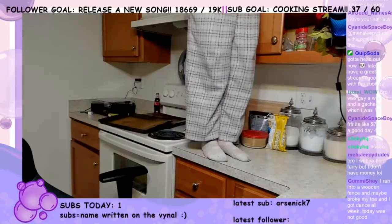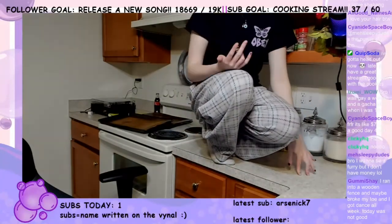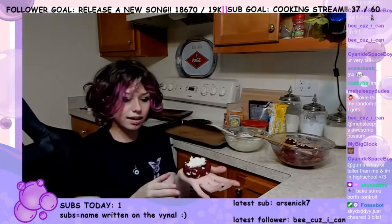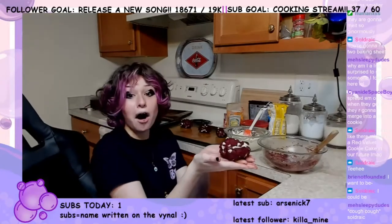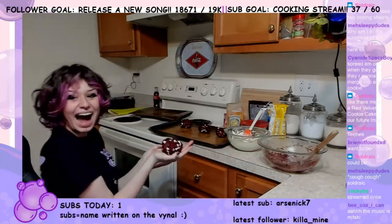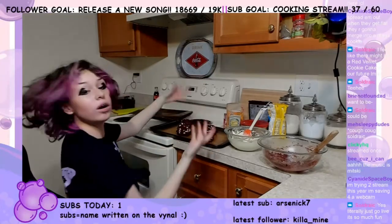Can I get on the counter? Oh my god. I don't know what my point was of getting up here, but now I'm here. Look how cute it is — I'm gonna need more dough. Oh my god, well, we have four cookies.